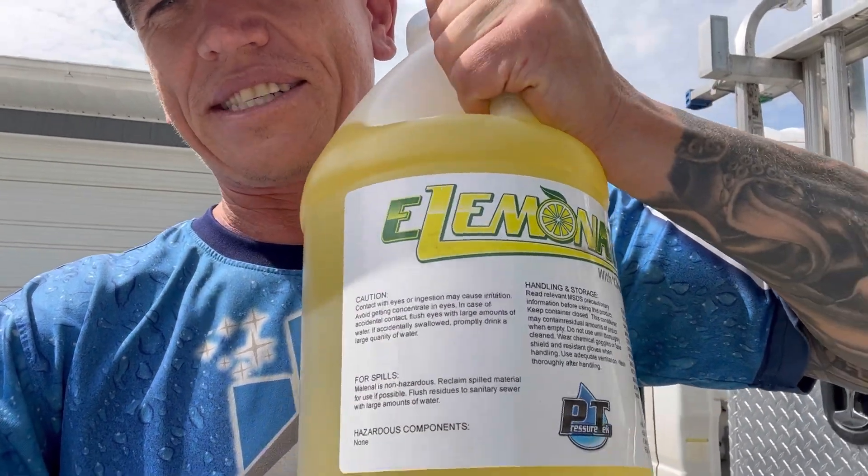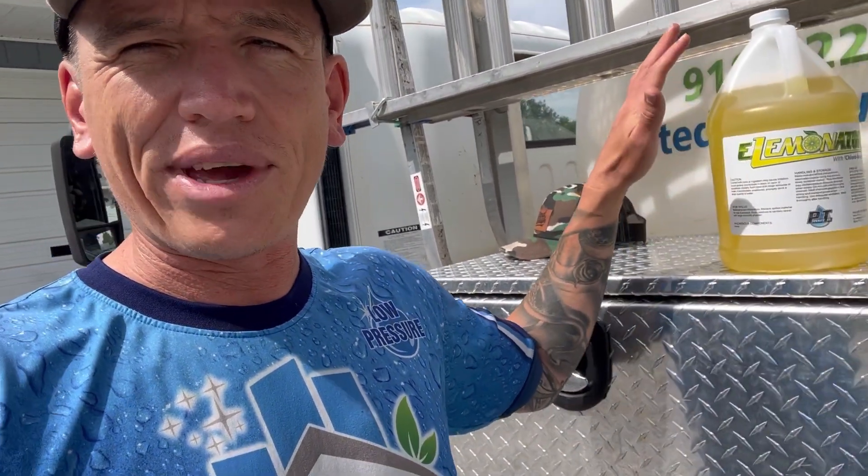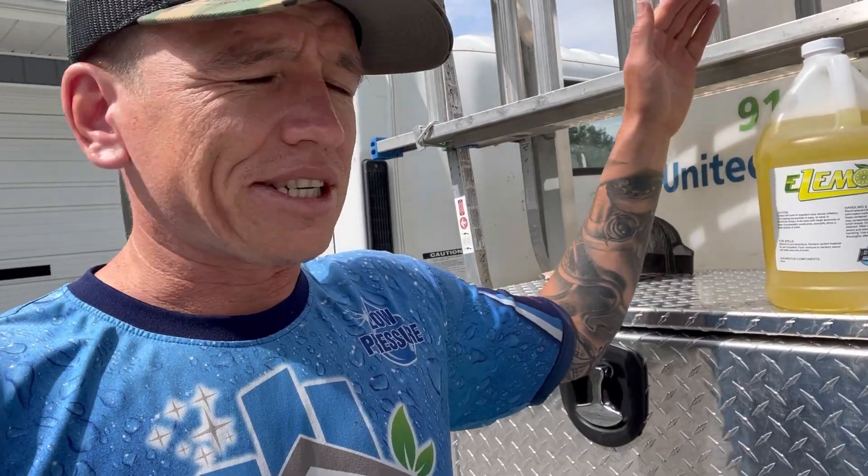All right everybody, just got some food so I'm feeling a lot better. I'm about to head out to job number three but I want to wrap this video up talking about surfactant. This surfactant right here is Eliminator — I showed you that out in the field. This is a soap I highly recommend. I want to throw out the disclaimer: I'm in no way associated with this company, so you don't have to mention my name to get a discount or anything like that — I don't get paid by them, but it is a great product.